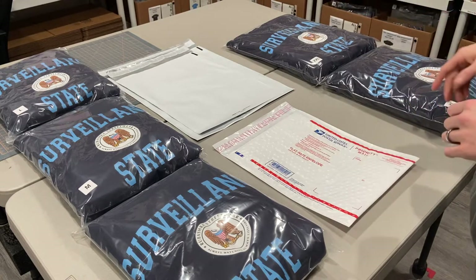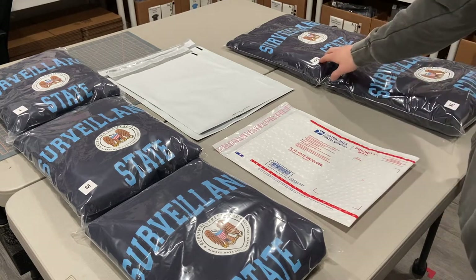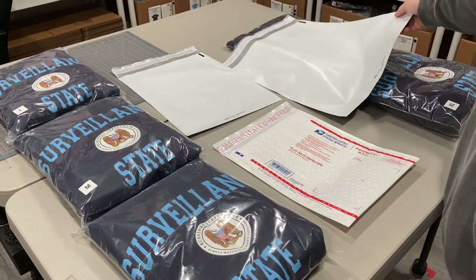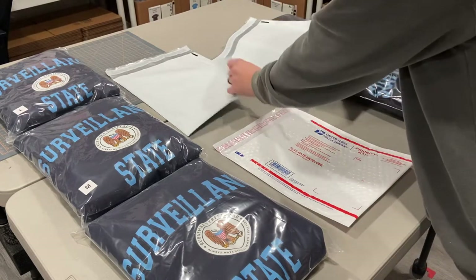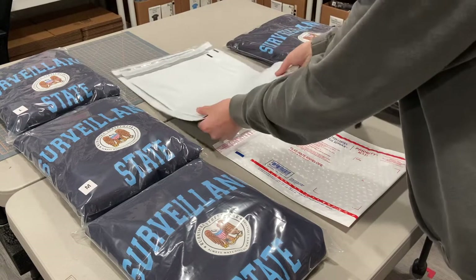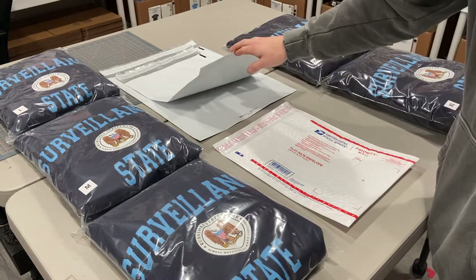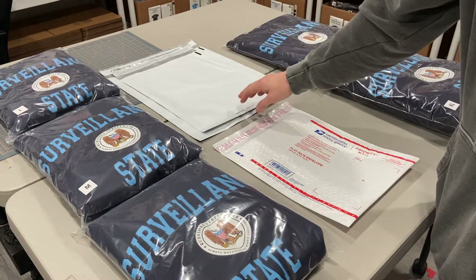Obviously if you ship internationally it's going to cost more. If you want to ship an extra large or double XL, you're going to need a 14 by 17 poly mailer or even bigger depending on how many items are in there. But for one hoodie it'll fit in there — it will not fit in the 12 by 15 and a half poly mailer.